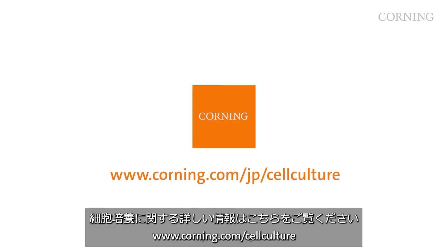For more information on cell culture techniques, please visit www.corning.com/cellculture.